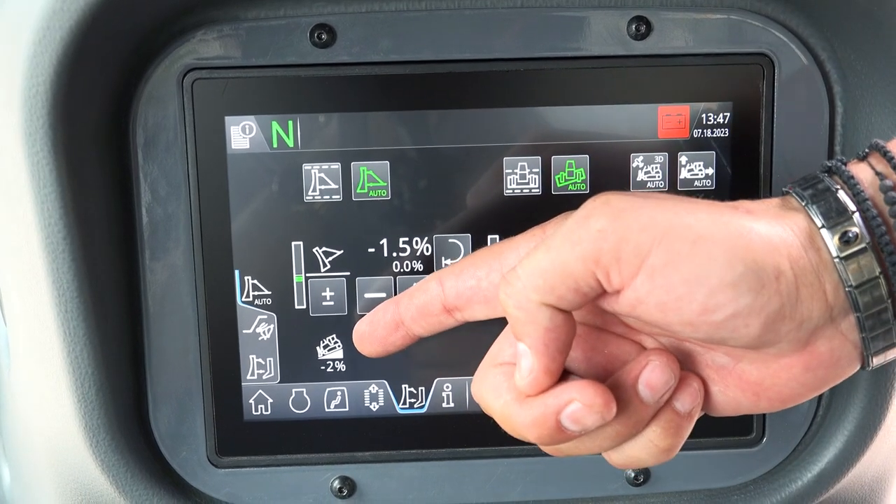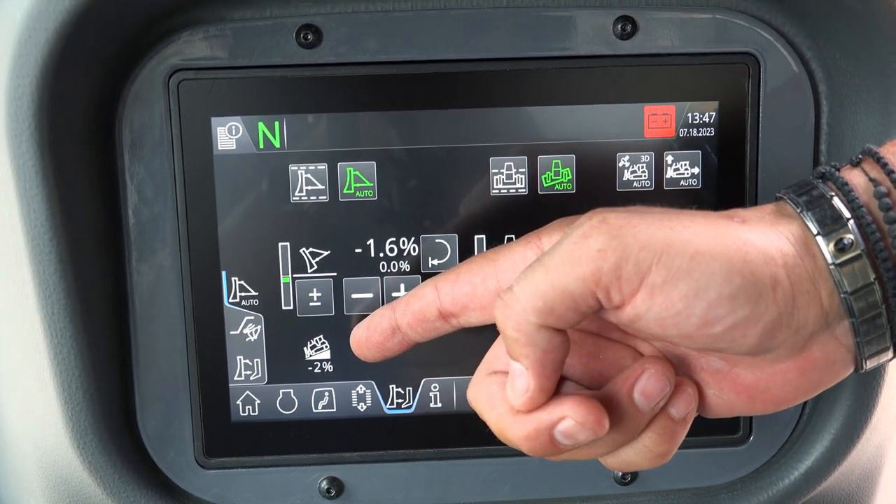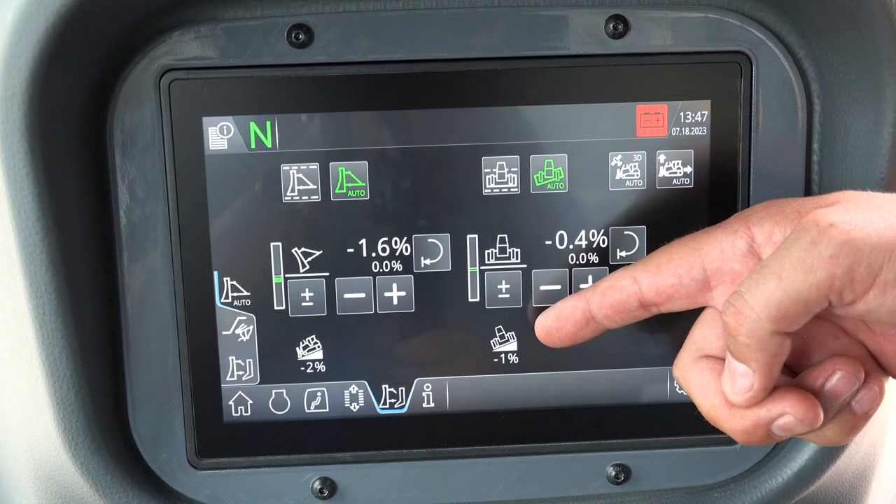Here we see our machine position at the moment: 2% tilted forward and minus 1% tilted to the left.